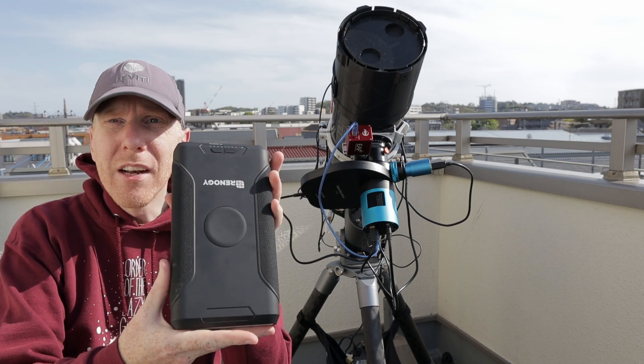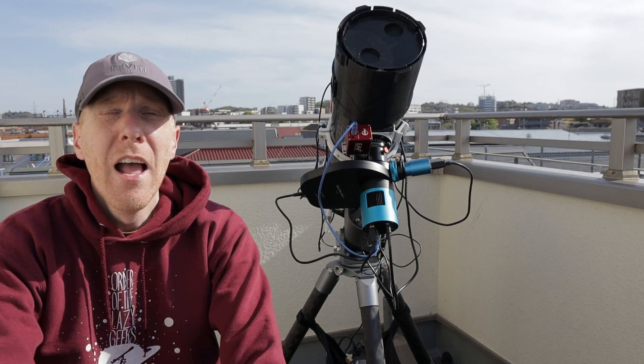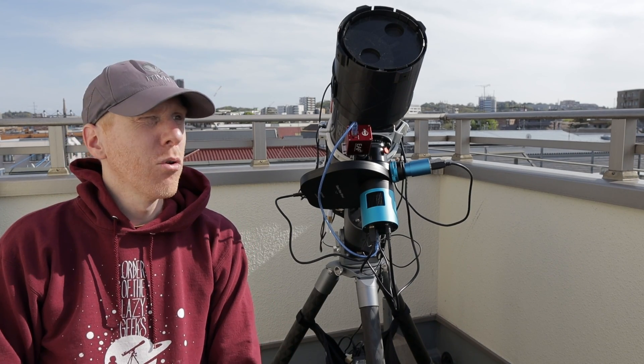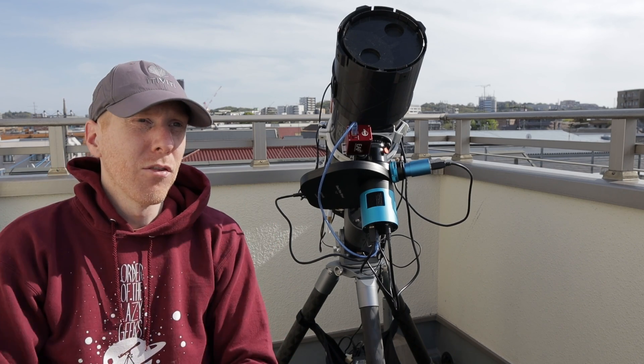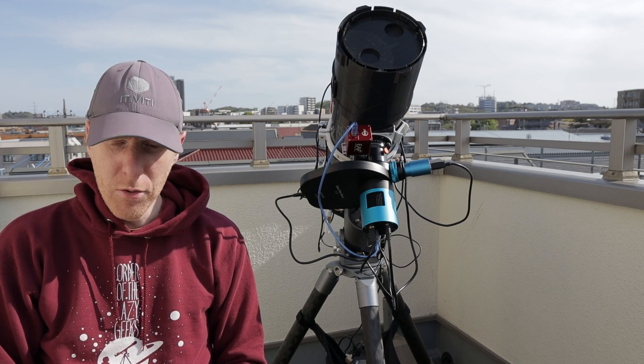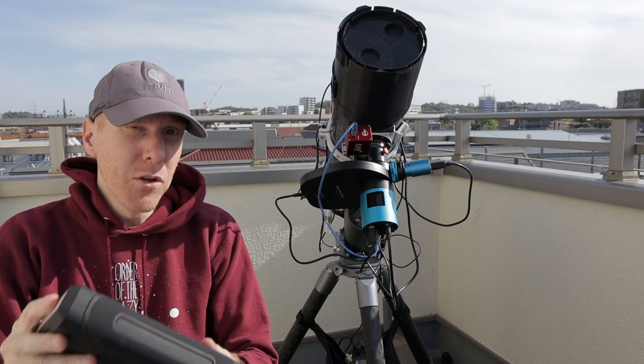More recently I've been using this thing, which is the Renogy GP14. I think it's a 266Wh battery, which is really nice, but it's not so cheap at $170 US dollars. This thing has gotten really good reviews and I've had good use out of it.